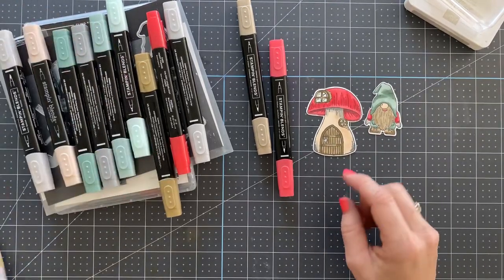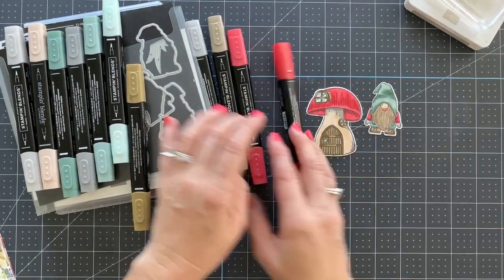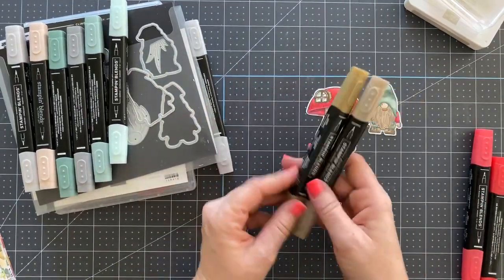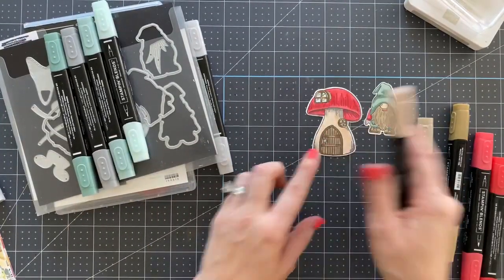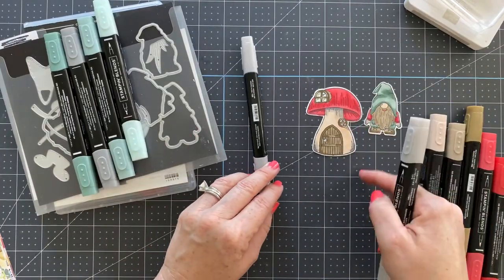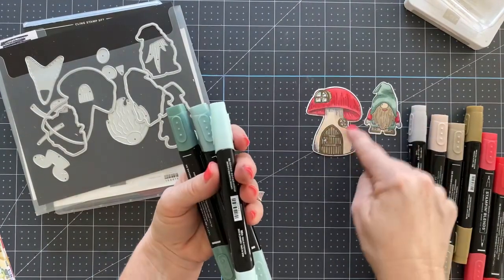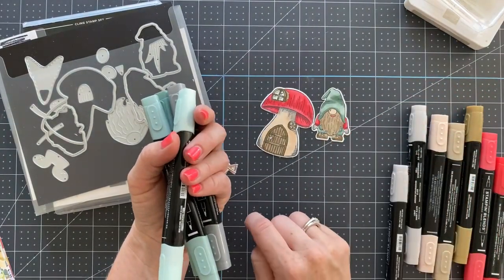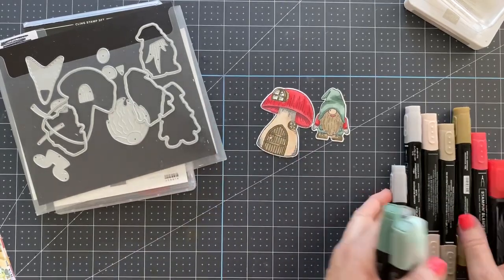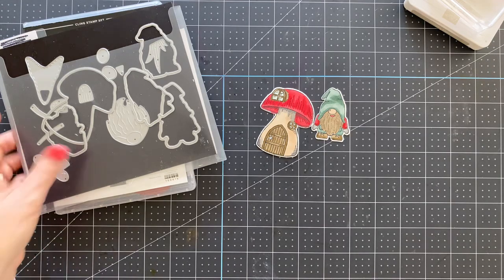I'll go over the color combos quickly. I used Poppy Parade for the top of the mushroom and his little sleeves, Crumb Cake and Soft Suede for the door, Ivory for the mushroom base, and Smoky Slate for some shading. I used Soft Succulent and Pool Party in the windows, Soft Succulent in the hat, and Soft Suede for the gnome's pants and feet.